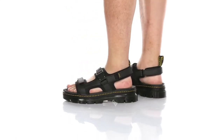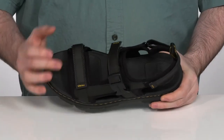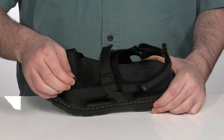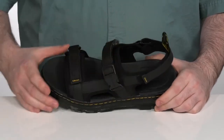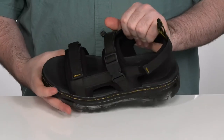Step up your summer style in this chunky Doc Martens sandal. This sandal features a black leather upper with some textile. It's got adjustable hook-and-loop closure straps throughout to give you the perfect fit, as well as a buckle here to make sure the fit over your forefoot is perfect.